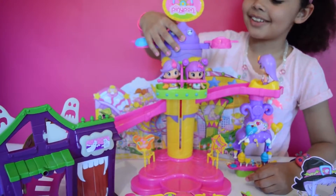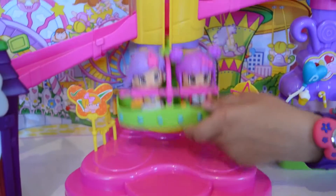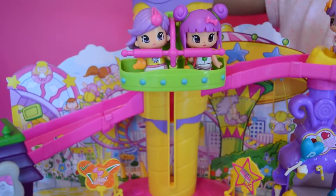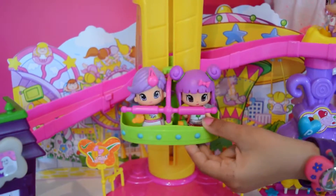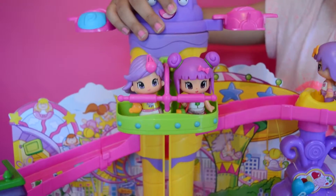3, 2, 1, drop! 3, 2, 1, drop! I love this! 3, 2, 1, drop!